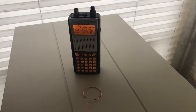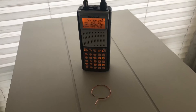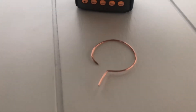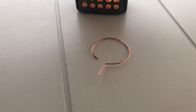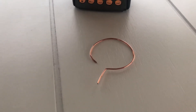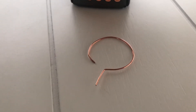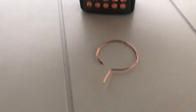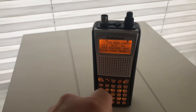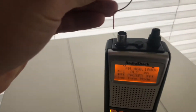Hey guys, boy in a scanner here. I just wanted to show you this cool little antenna that I built just out of a coax copper core. This can be built in just a matter of a few minutes. I actually used a socket to wrap the copper around and then a pair of pliers to make that 90 degree turn.